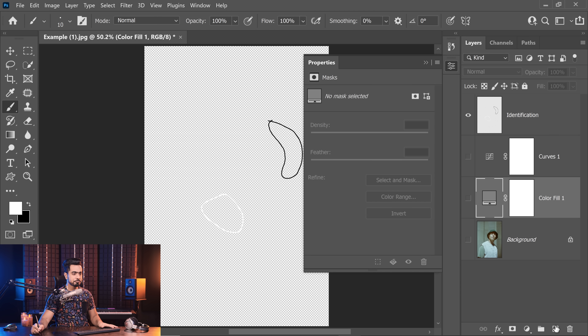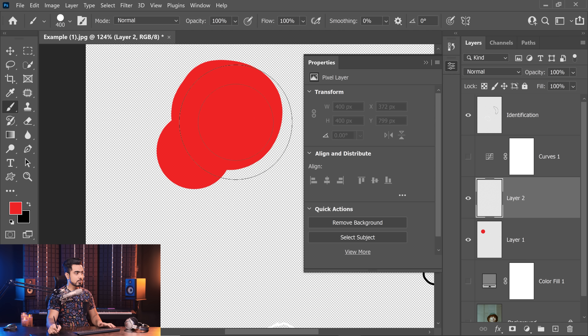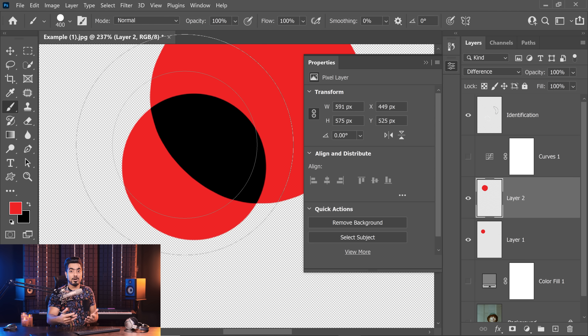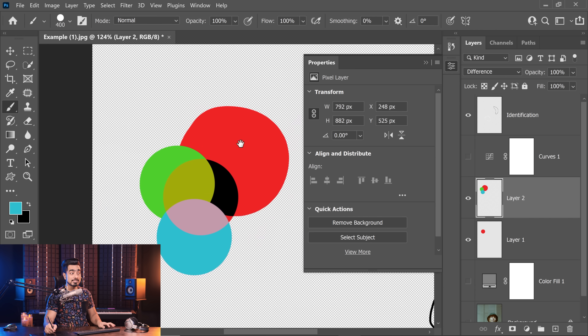And how do we do that? With the difference blend mode. The difference blend mode shows you the difference between two colours. If two colours are absolutely the same, the difference would be nothing — in other words, black. For example, if we have red on one layer and red on another layer and we choose the blend mode difference, the intersection becomes black because both are the same colour. If it was some other colour like green or blue, the difference would not be black — it would be something else. But if it's the same colour, it's black.